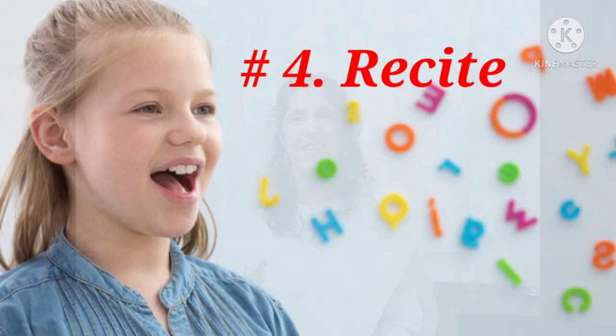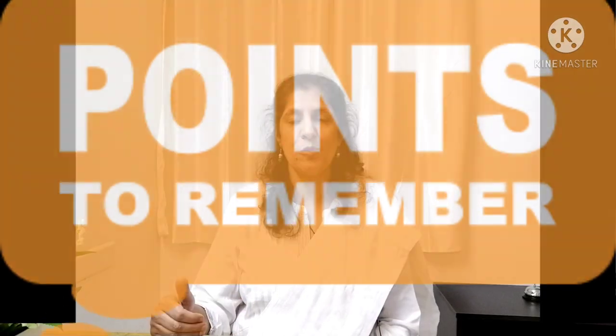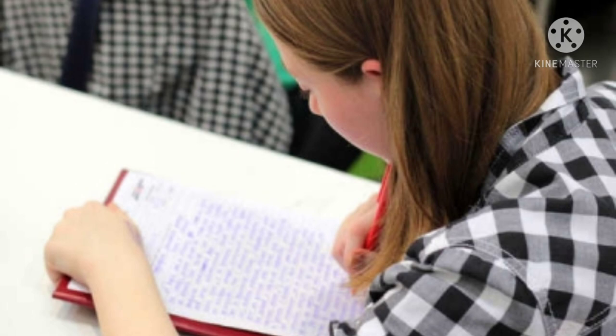The fourth step is Recite — you have to recite loudly. Close the book and then try to recite loudly all the important points or the summary of the chapter. At the end of some chapters a summary or points to remember are given, which are the important points. If you are not comfortable reciting loudly, you can also take a sheet of paper and write the summary or the important points.